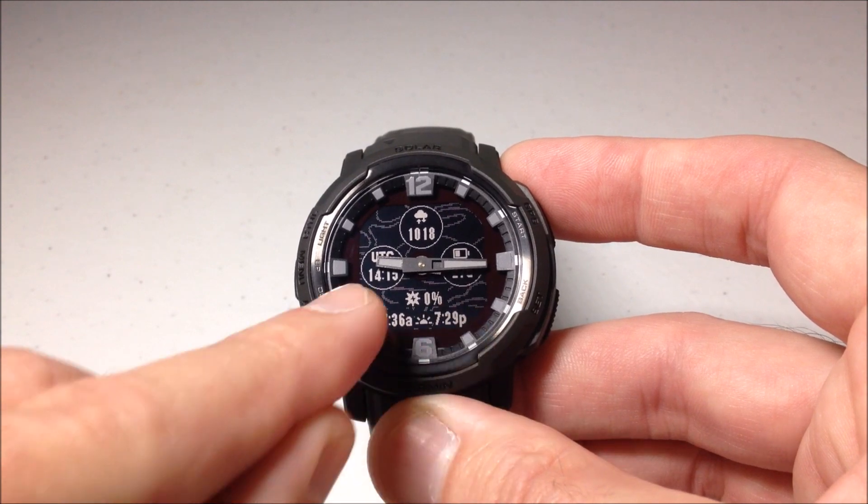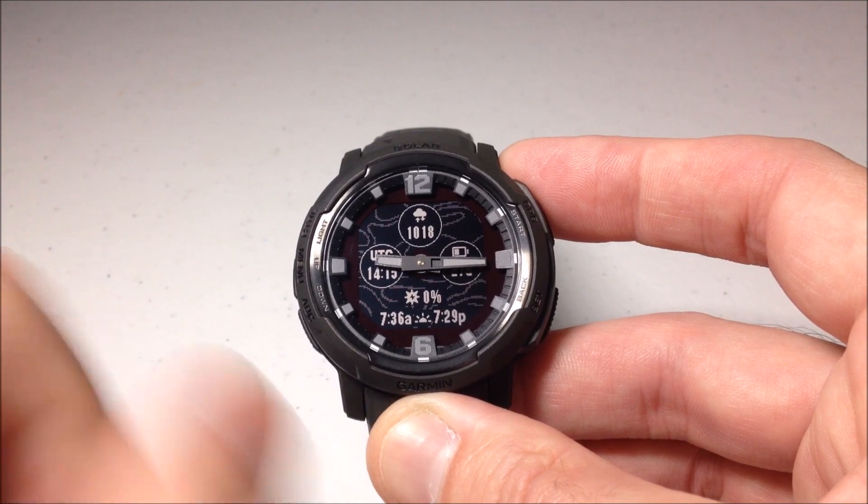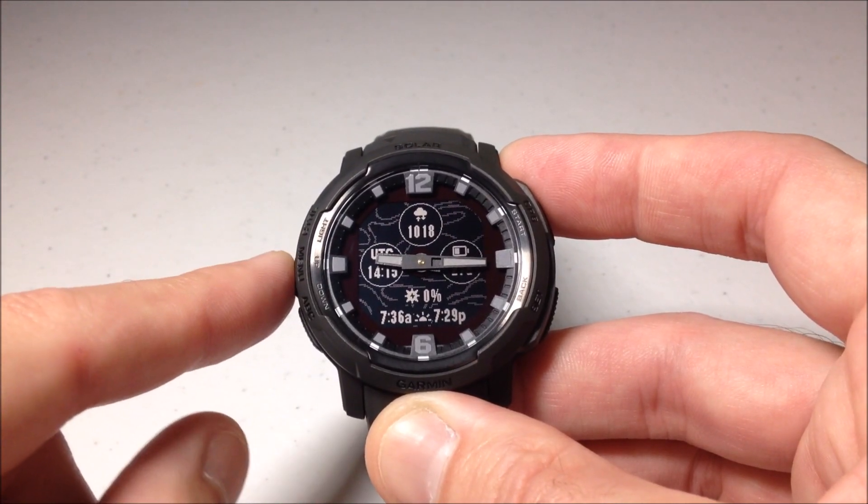This one's kind of interesting. It's got these lines in the background — I guess it kind of looks like a map terrain. I'm not really sure what that was supposed to be, but it's kind of cool as far as the design, and it has lots of data options.